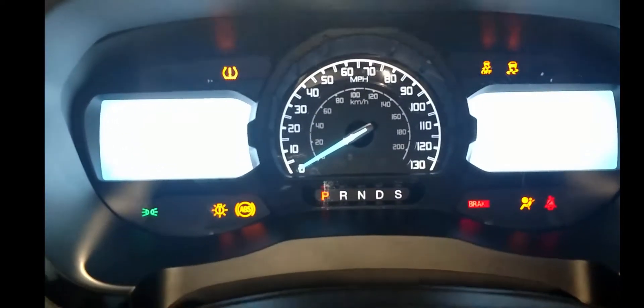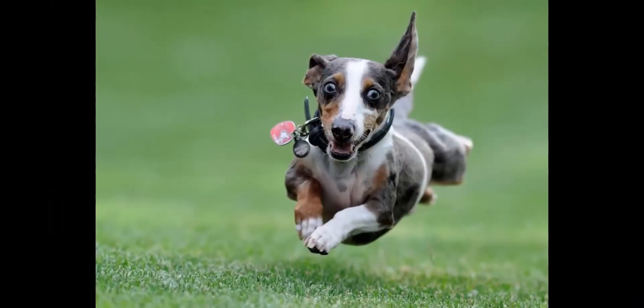The key fob is recognized, even though the fob's internal battery is dead, and the vehicle starts. And you'll be on your way.